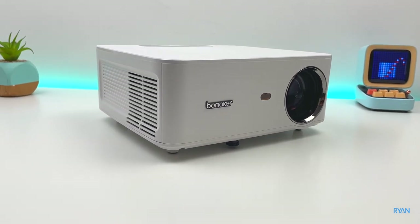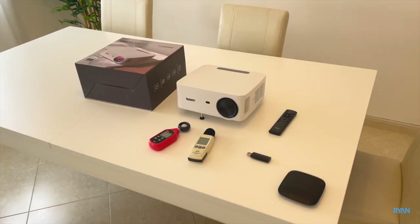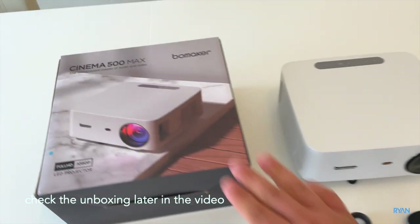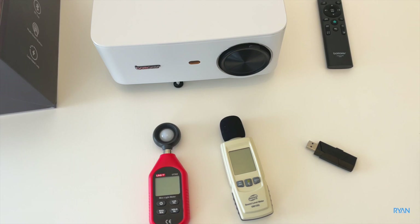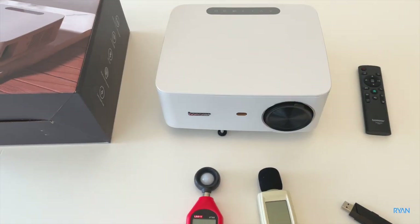Without any further ado, let's put it to the test — let's go to the living room and see what this projector is all about. We're going to test the brightness and the fan noise, play some samples from a USB stick, and plug this projector to the TV box and later the PS4. We're going to project on that white wall, nothing too fancy, just like a normal scenario anyone can replicate at home.